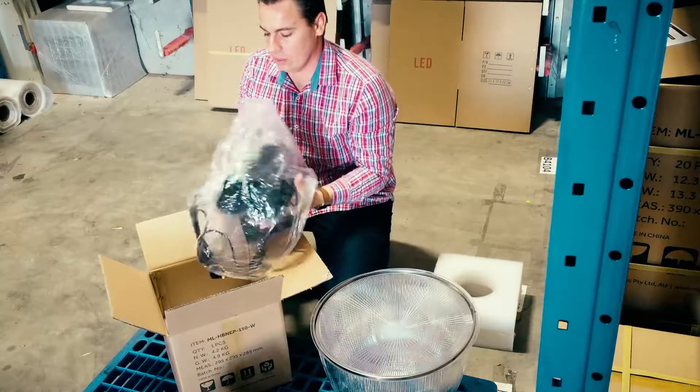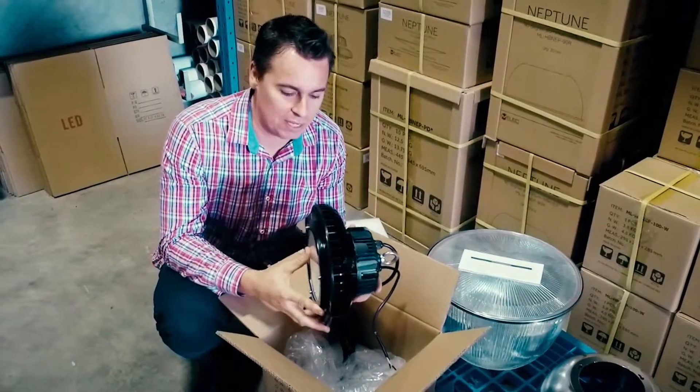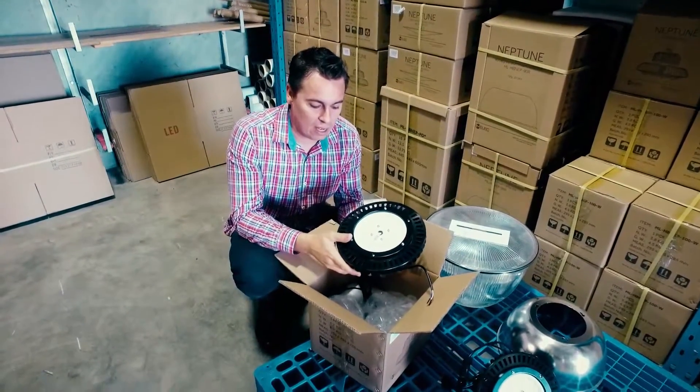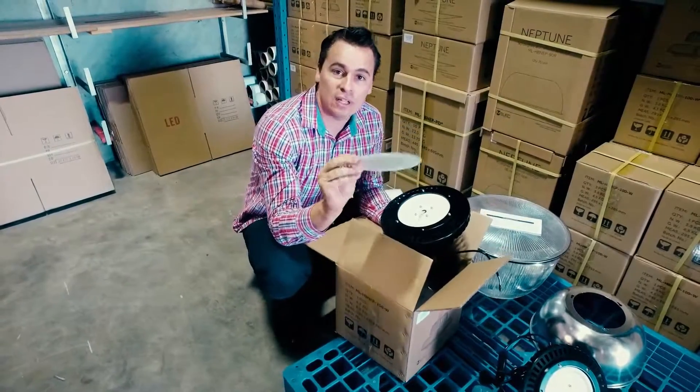One of the first things that you'll notice is the physical size of the product — dramatically reduced from the conventional fittings that are on the marketplace. It actually comes with a clear glass diffuser on it, and we also send an opaque diffuser in the box.